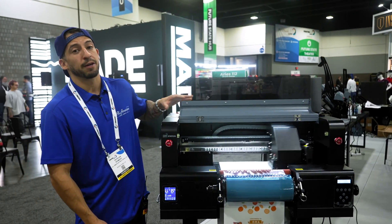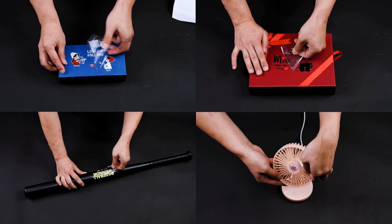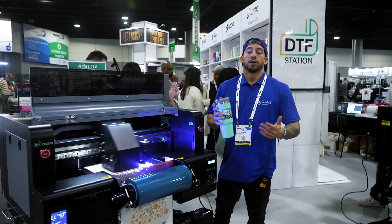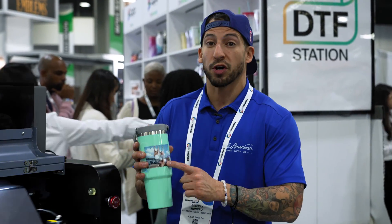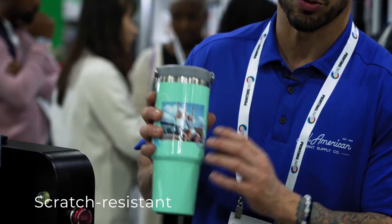Essentially, UV DTF is going to produce high-quality, heavy-duty stickers that can be applied with minimal scratch resistance to a variety of different hard surfaces and objects. One of the main benefits of UV DTF is by far going to be the longevity and quality of these transfers — they're going to show high resiliency to any kind of deterioration, scratching, or destruction of the actual transfer.